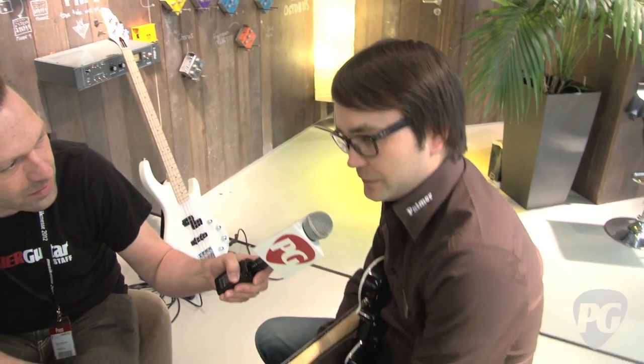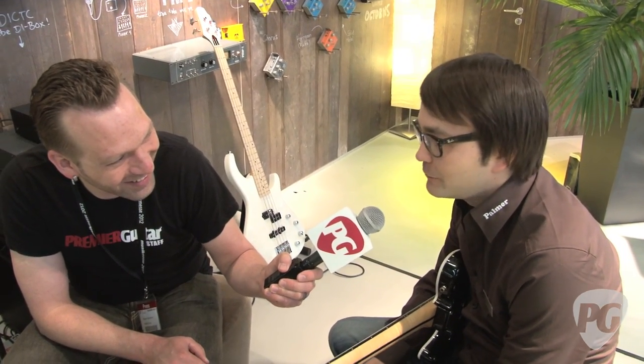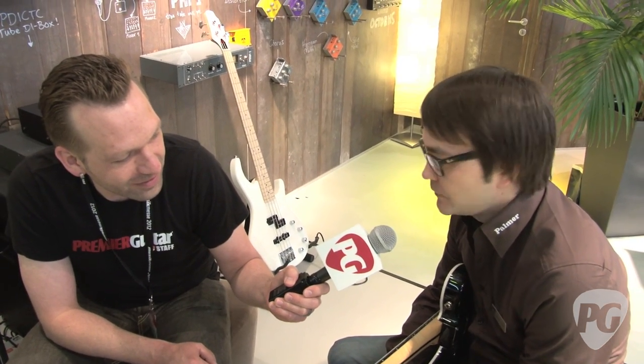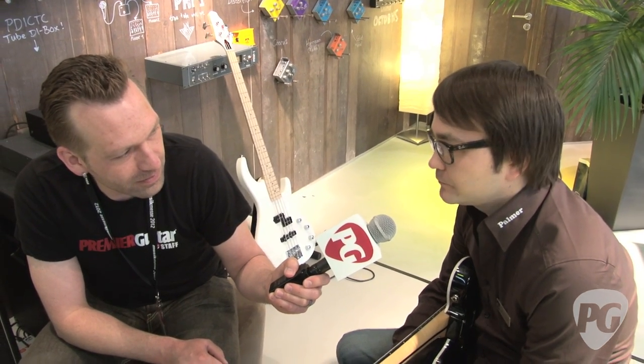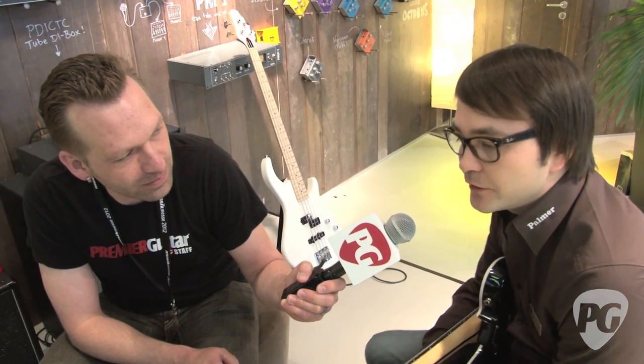I was thinking of having a beautiful amplifier which sounds as good as it looks. I think you achieved that. And I wanted to have a pure 6V6 sound with a high-voltage circuit and with a tube rectifier.